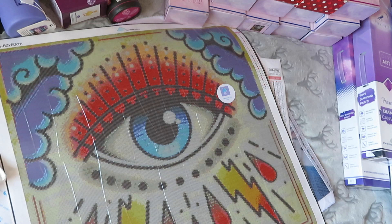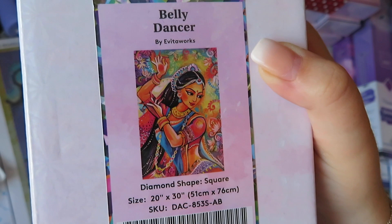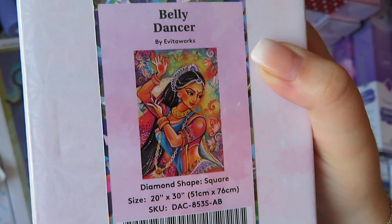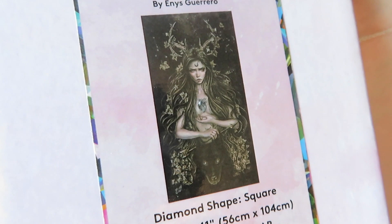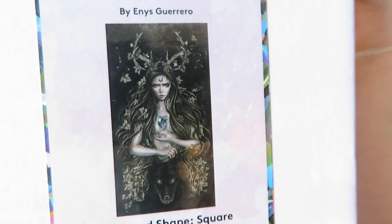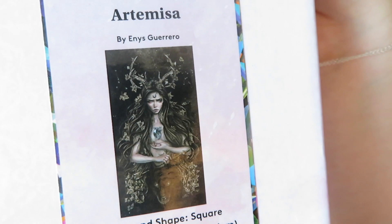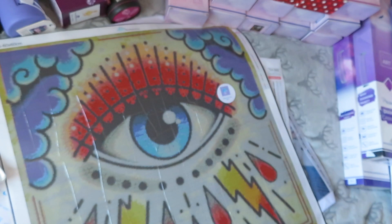We're getting there slowly but surely. 'Belly Dancer' by Yorita Works — so colorful, so beautiful — square, 51 by 76. Then 'Atamisa' — James bought me this one because he really likes it. He says it's because she's like a Greek goddess, but I think it's really because she's got no top on. As long as he buys me things, I'll be fine! It's square and 56 by 104.